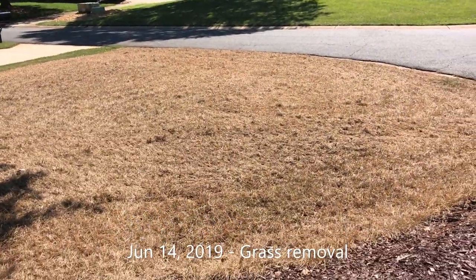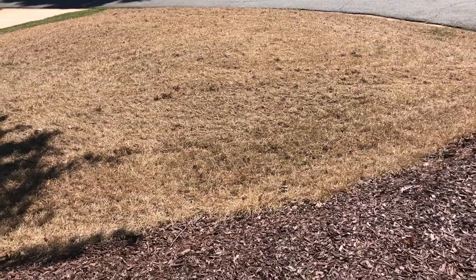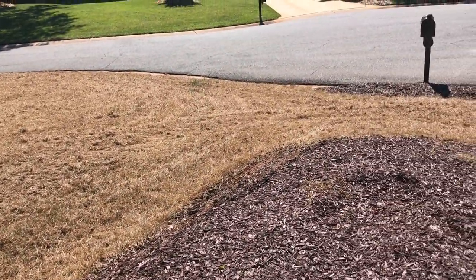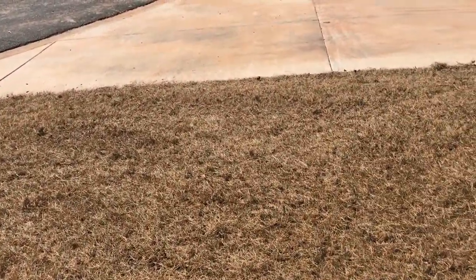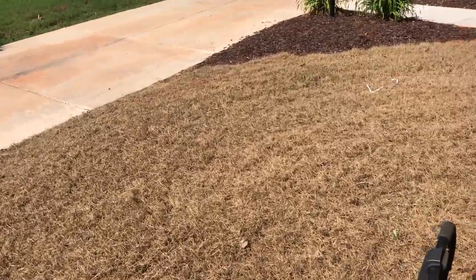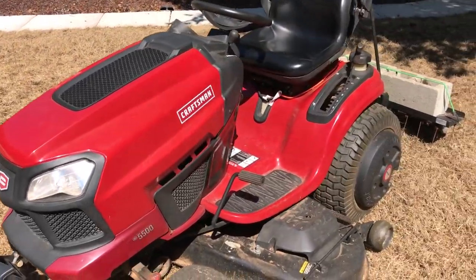Giving you an update here — it's about June 16th. We had a little delay: a bunch of rain in the area and a cold snap — it was in the 50s last night. You're supposed to be in the 70s when you plant zoysia. I've killed everything off and I am currently going over the yard with my garden tractor.